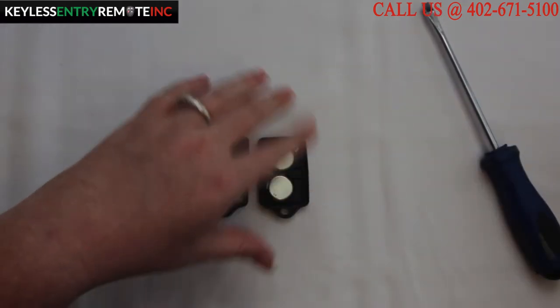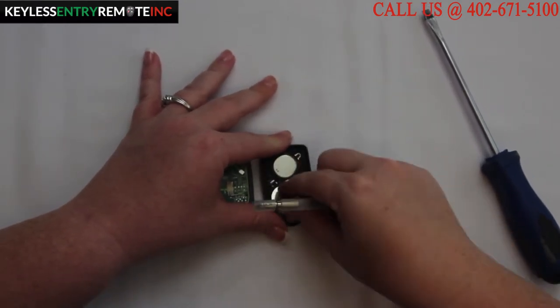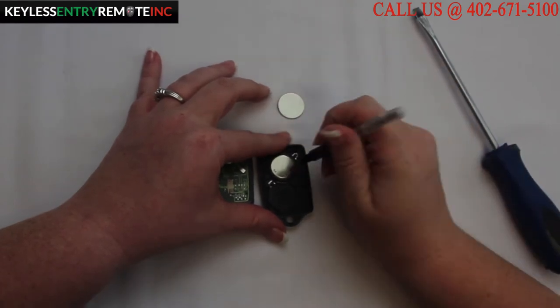Once the key fob is open you'll see that there are two batteries located on this side. You may need to use a smaller screwdriver to help pop the batteries out of place.